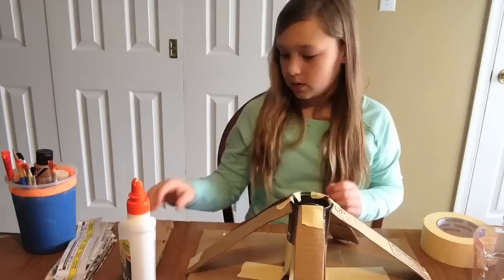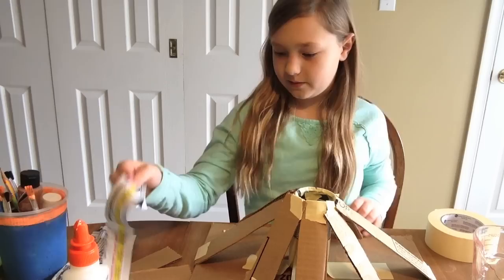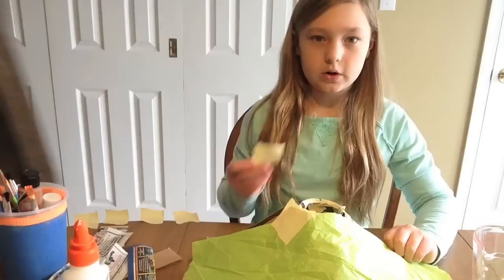Now you have your general frame. When you put your paper mache on, it's gonna want to fill in the cracks in between the cardboard. So to prevent that, you can take some tissue paper and just wrap that around. You'll want to take your tape and just secure that down on all sides. Make sure your cardboard is not covering the top of your can or bottle.